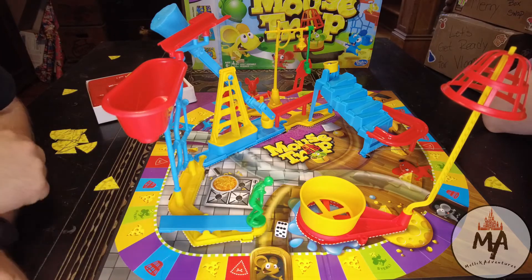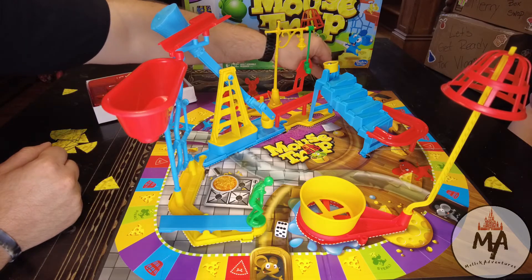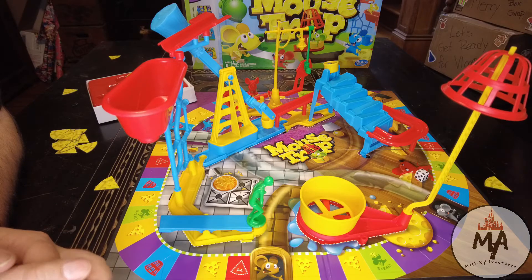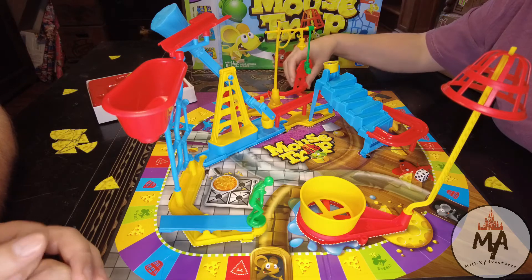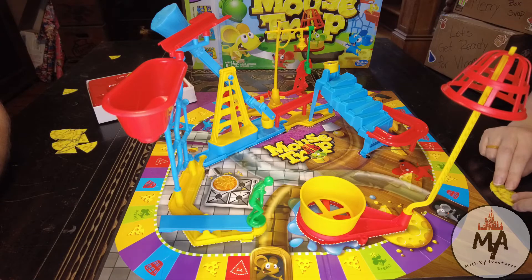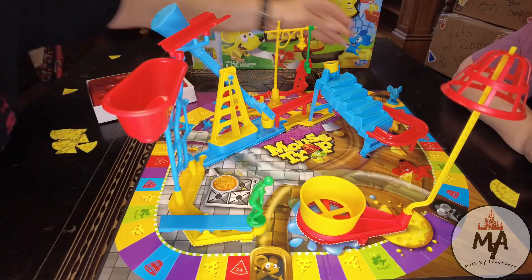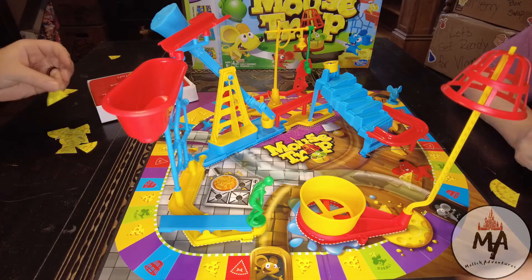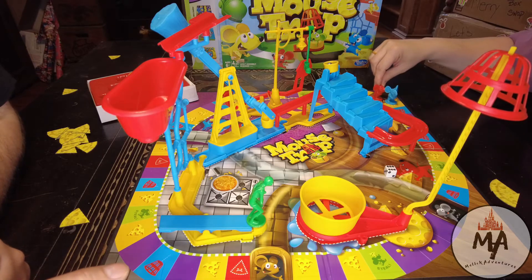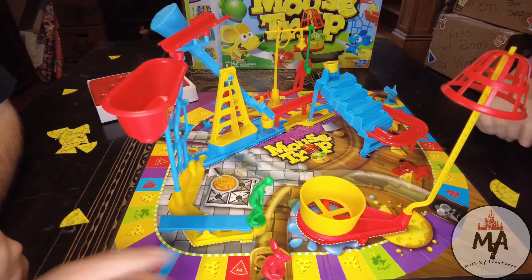I rolled a six and landed on purple — nothing happens. Danielle rolls a four and steals my cheese, so I have to give her one. I roll again, get a five, land on a yellow cheese so I get a new cheese. Danielle rolls a six, takes a tunnel and that skips like half the board. I roll a five — one, two, three, four, five — and land on a trap square.